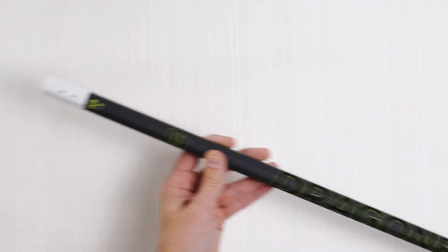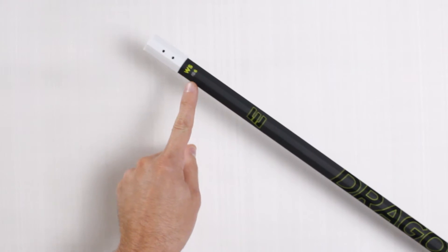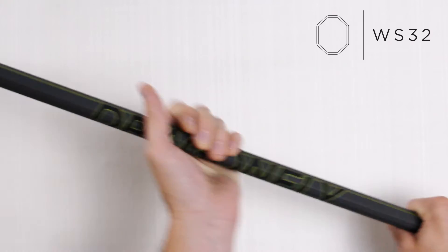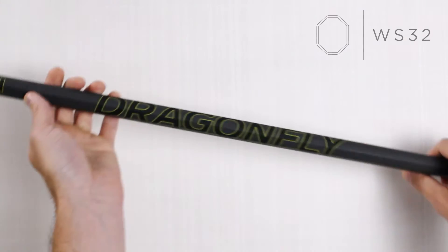Next is the WC32 with its Flex IQ of 6. This slim concave geometry shaft is designed for the offensive player in tight ear-nose cradles when attacking the goal.